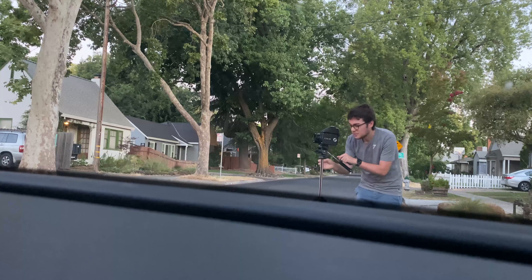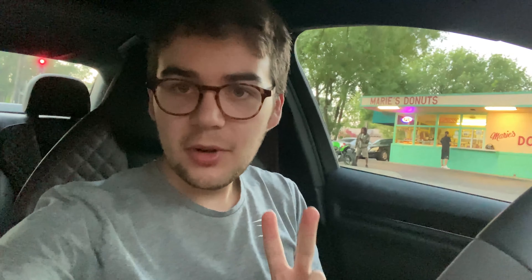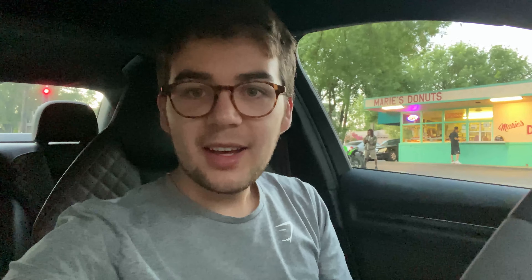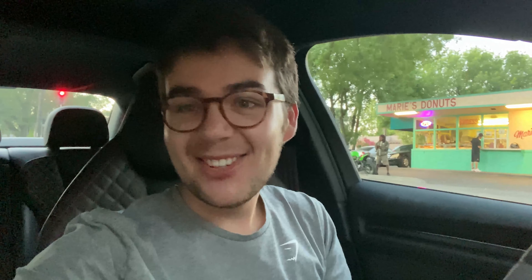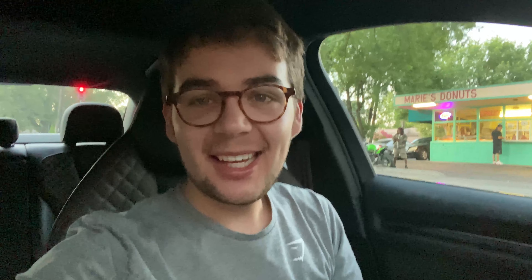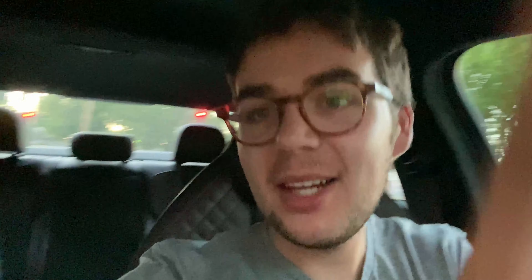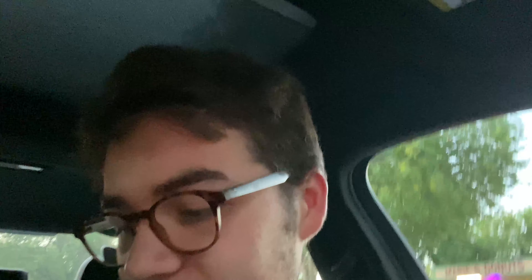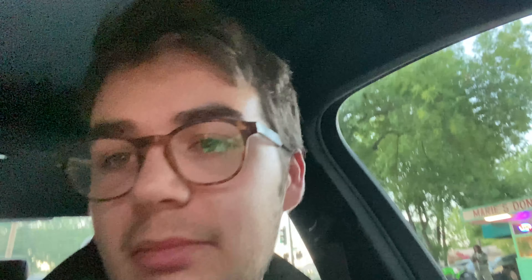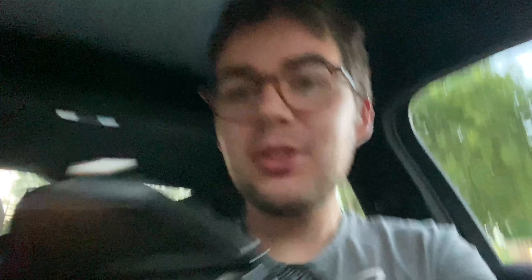Then I'm just going to take the cartridge and drop it back in there. I should probably put the dark slide in. Okay, lock it in — dark slide in. There we go. And then we got this little crank, and we just... oh, it's tough. Turn that sucker. That was a struggle, but we got frame one. Let's do this — frame one.